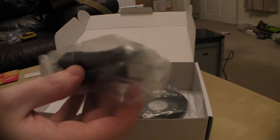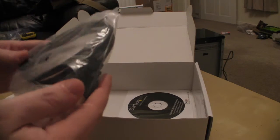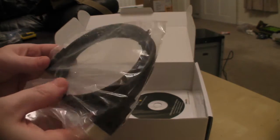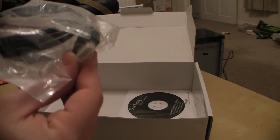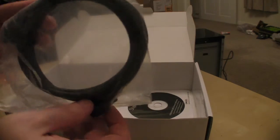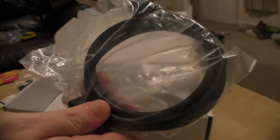We get a standard USB cable for plugging it in. It's nice to see they've included an HDMI cable — a lot of these devices don't come with one so it's a good thing it does. It does appear to possibly have gold-plated connectors but I can't really say without opening the package, so I'll let you know on that at some point.